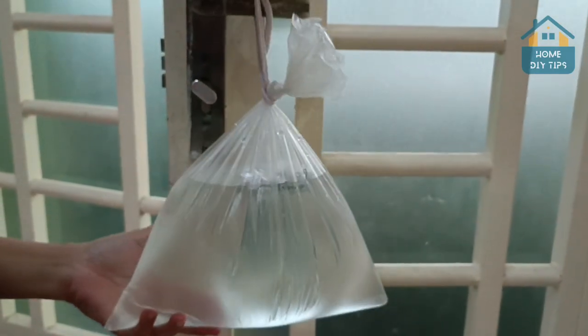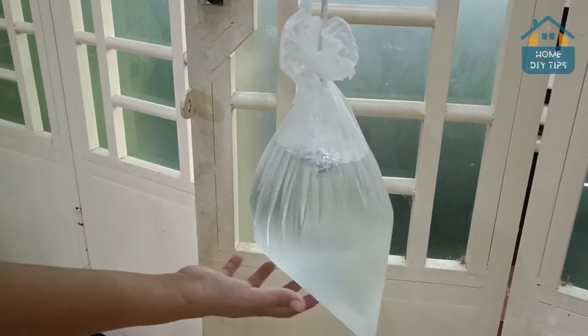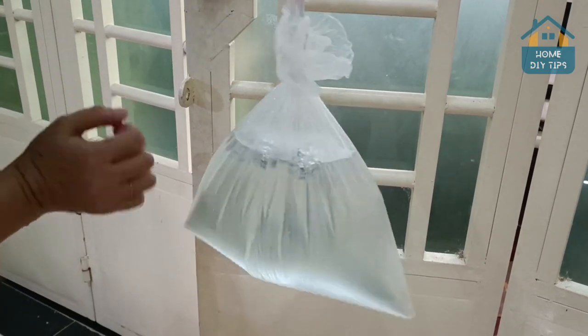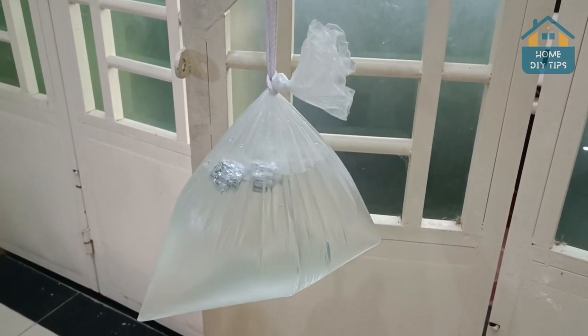Just hanging a plastic bag with water on your door and you'll never have this problem again. That's right, everyone. After this trick, I'm sure your house will never be the same. And for that, this is what you're going to do.